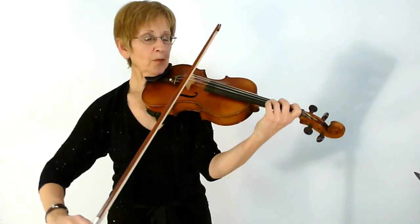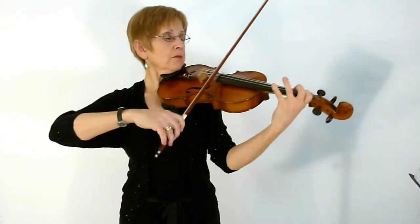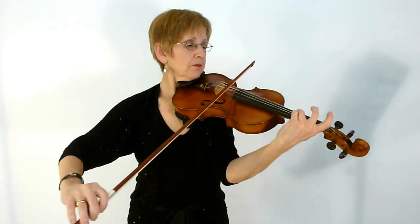A gavotte is in two, so each group of four eighth notes counts as one beat: two-and-a, one-and-a, two. That's the feel of it. Be sure that you end nicely, very serenely. Enjoy learning this piece — it's so beautiful.